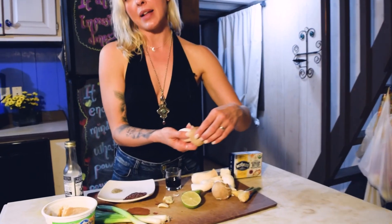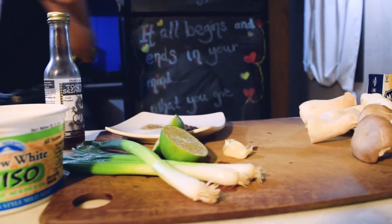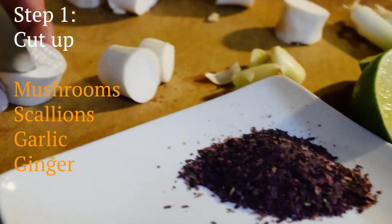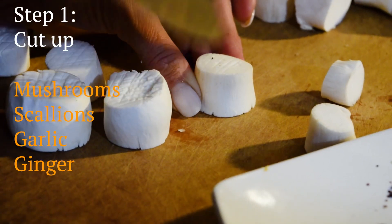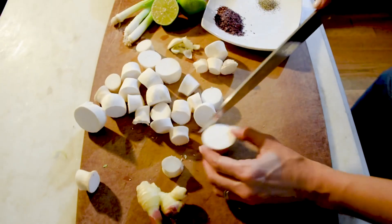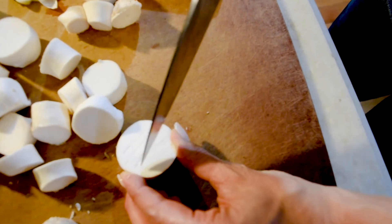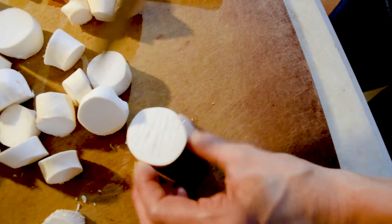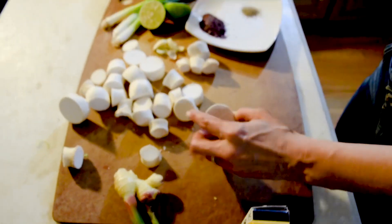You can't really make the scallops with the top, but you can use them in any other recipe. As you make little lines in them, it kind of makes them more like scallops, and it also helps them to cook better. I go a little bit deeper with the first cut and then a little bit more shallow with the second.